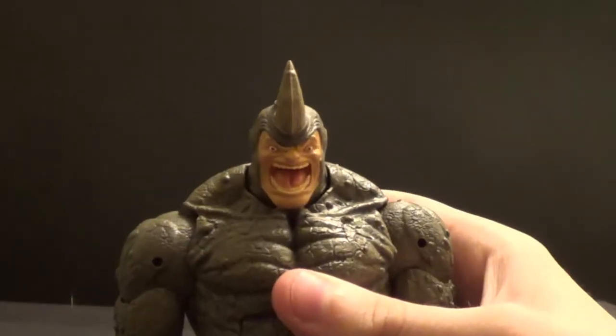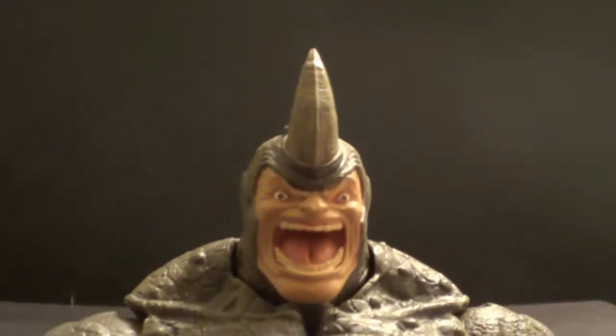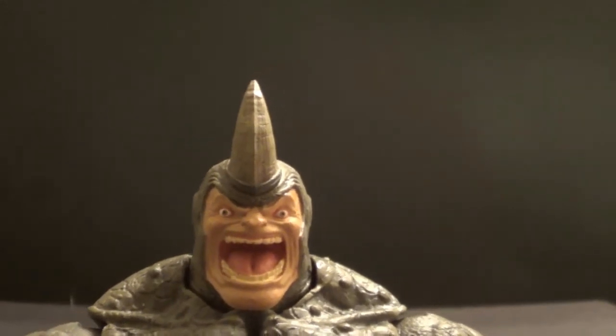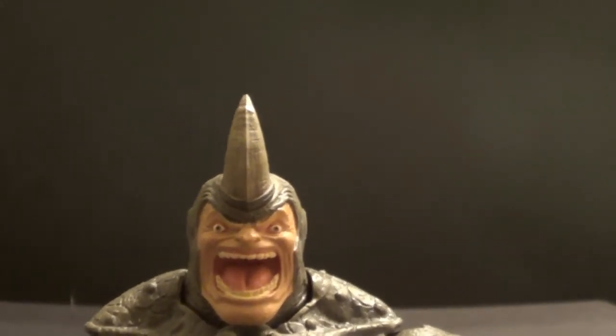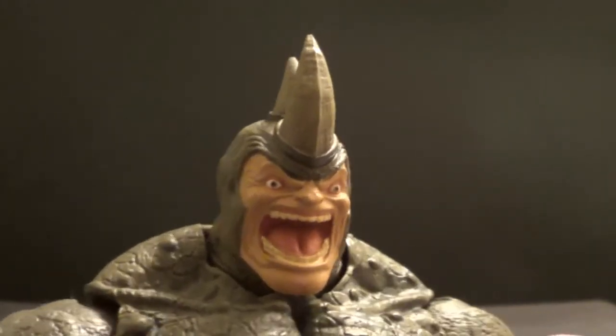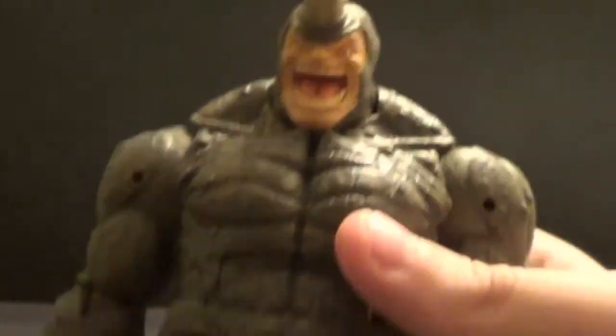I'm sure you saw my Scarlet Spider review. In that review I showed you his alternate head sculpt, which looks really really crazy. He's just screaming — he looks like a psycho. I prefer the other head sculpt because it's calmer, and I also like the rhino pelt covering the eyes. I think that looks cool. But this is just a crazy screaming head sculpt.